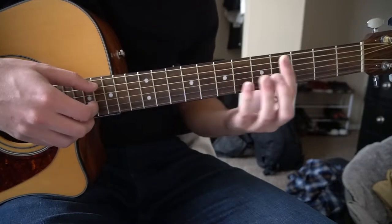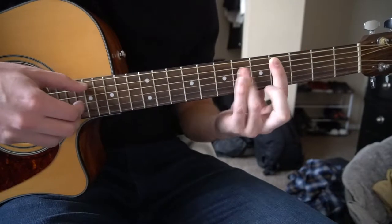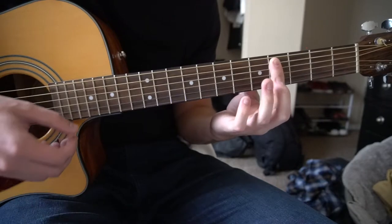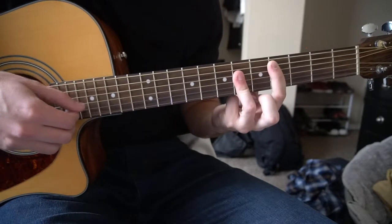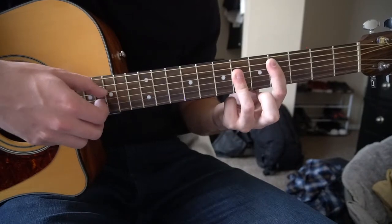Next we're going to slide to a C sharp major chord. You're going to bar the 4th fret with your index finger, 5th string down. Your ring finger is going to bar the D, G, and B strings, and we're going to pick the D, G, and B strings.